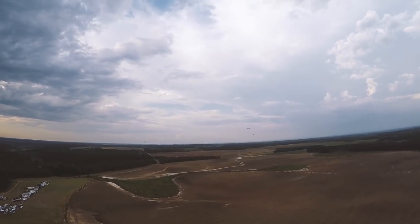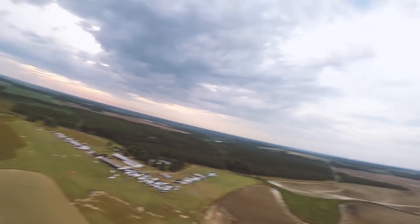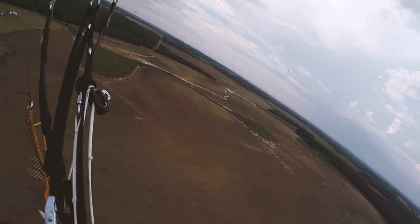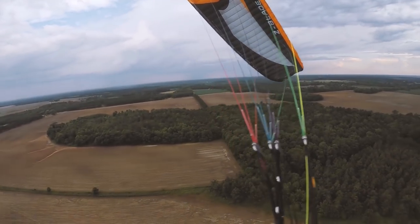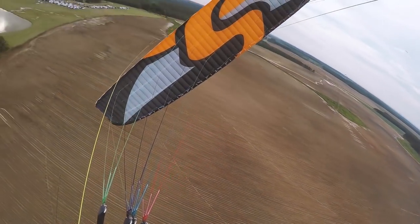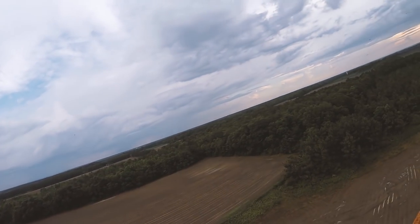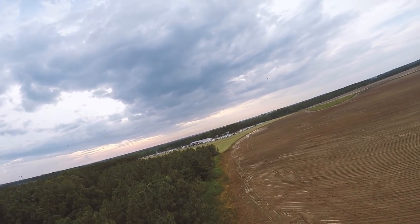There's zero torque — like nothing. Less than the Scout, 100%. This is awesome — this thing is a freaking awesome motor. I do not like the throttle, I'll tell you that right away. But yeah, dude, this is everything you need.